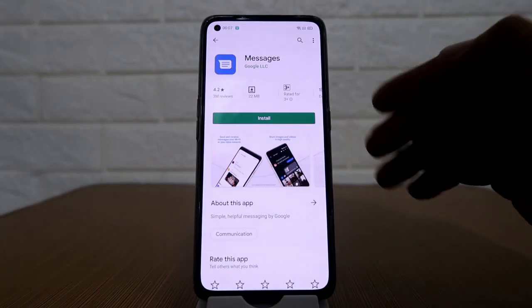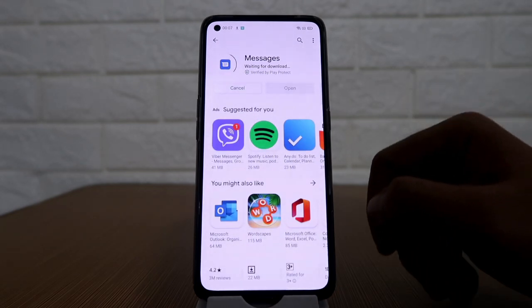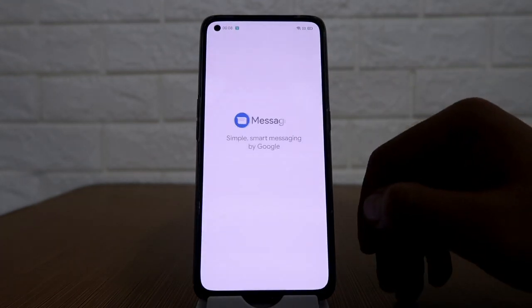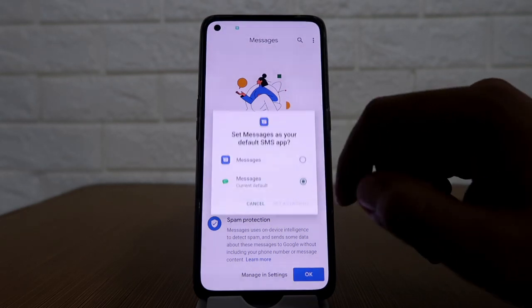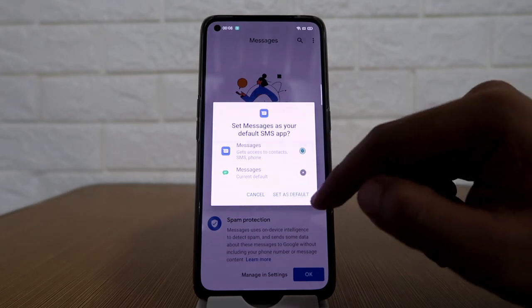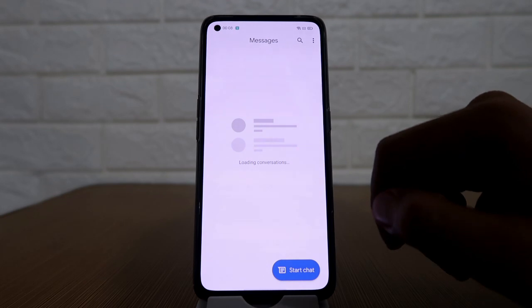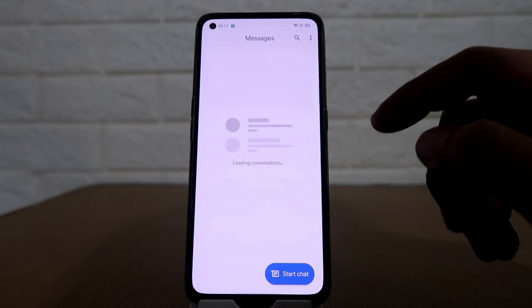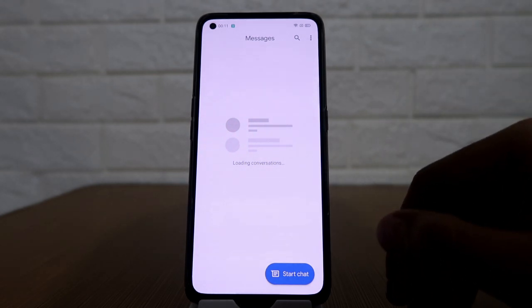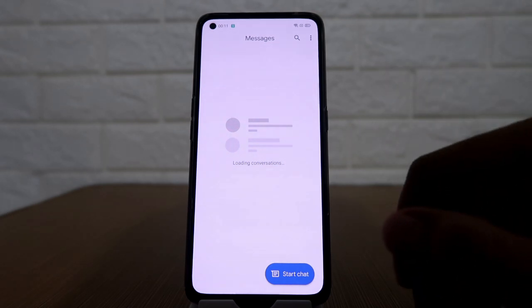Next app is Google Messages — just click on install. After installing, click on open, then click on set default SMS app. Using the Google Messages app is entirely optional, but I suggest installing it to avoid experiencing errors when using external links sent to you via text. That's the end of our short tutorial and I hope it helped you.